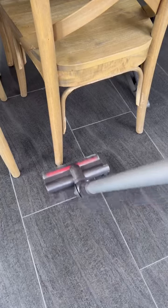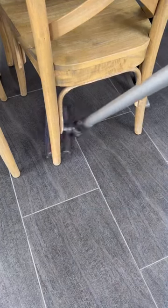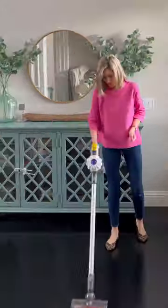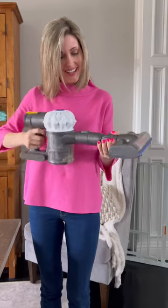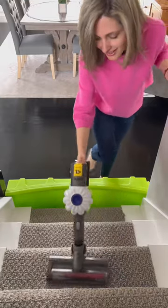Here's what I love about it. It maneuvers really well around tight spaces, it's great on all hard floors as well as low-pile carpet. It's very lightweight and it has an industry standard runtime of about 45 minutes. Since it is a stick vac, that means it's great for the stairs.